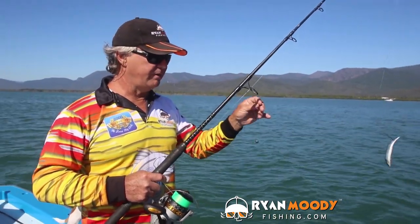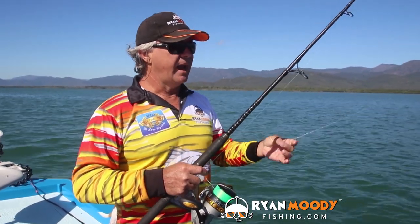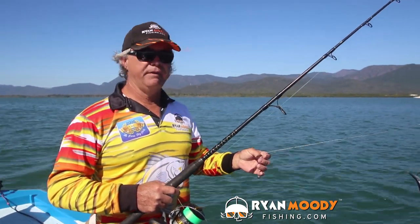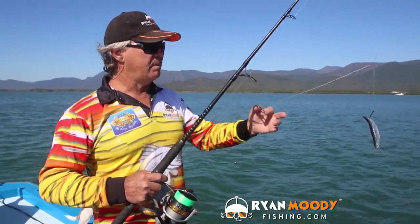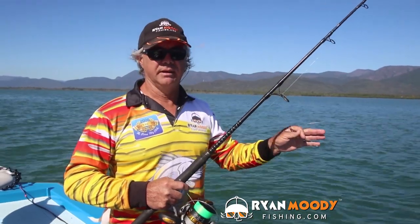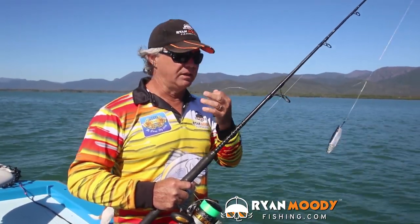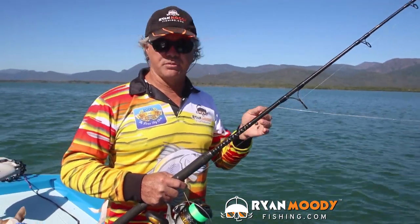The reason why I'm using the very small weight is not just because there's no run. If I was to use a big weight, any species that likes to feed around the changes of the tide when there's no tidal movement — if they pick this bait up and there's a heavy sinker on there, they can feel the weight, they'll feel the hook stick into them, and they'll spit the bait out. So around these changes, use the lightest weight possible.